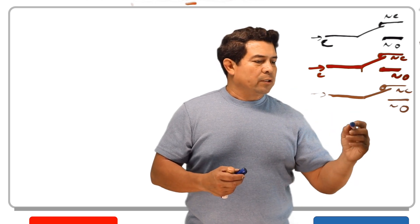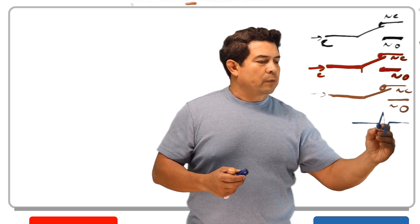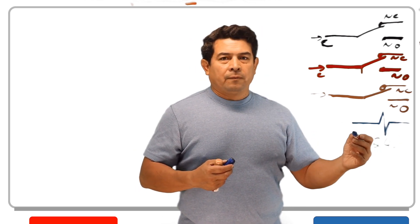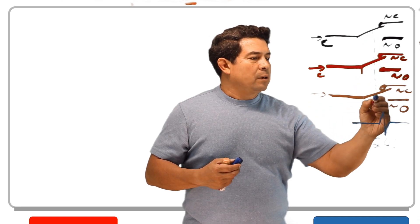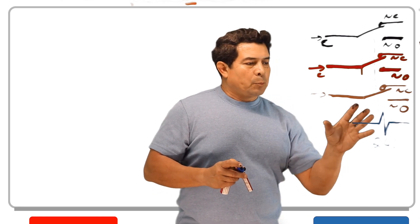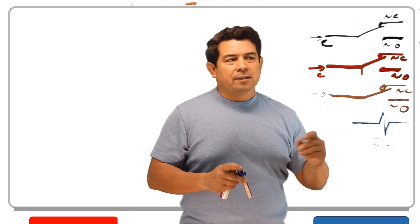One thing that we could do is we could add a coil right here. Now this coil could be, let's say for example, 24 volts. So now all of these are going to be what they call mechanically connected to that coil. You put power to this coil, all of these are going to switch positions at the exact same time.